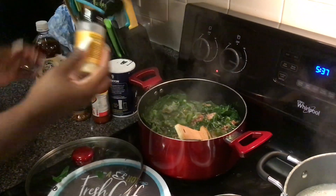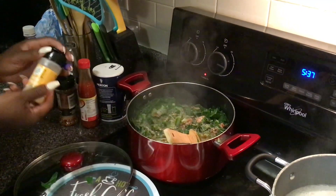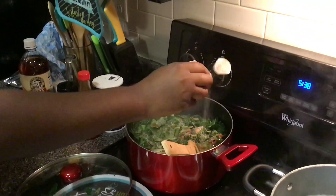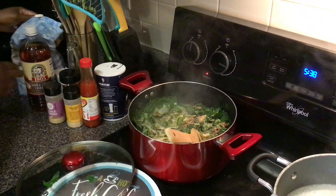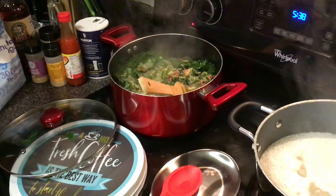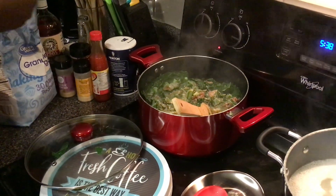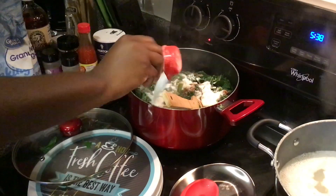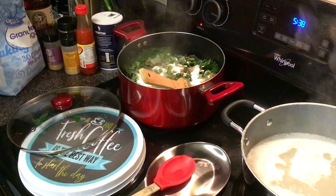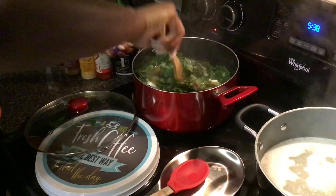I'm going to go in with some onion powder — a good bit of that to give it some flavor — and some neat seasoning, and then some garlic powder. This gives me so many memories. Every Christmas my grandma would always make a pot of collard greens, macaroni and cheese, cornbread, all the works, and it was always so good. She never messed up anything, never burned anything — it was just always good. We're going to go in with some sugar, about a fourth a cup or so depending on how you like your collards. And from this point, we have seasoned. We're going to let it cook a little bit more, give it a good stir, and come back to taste it.